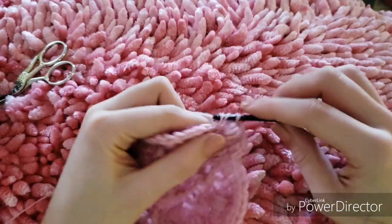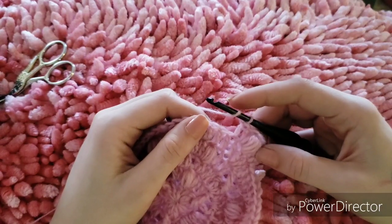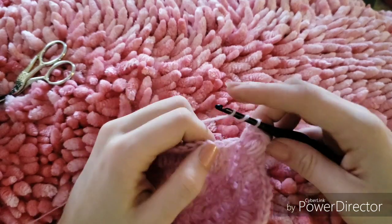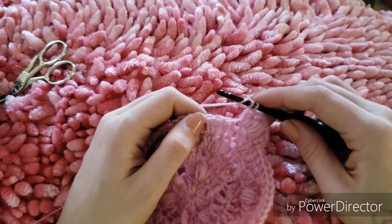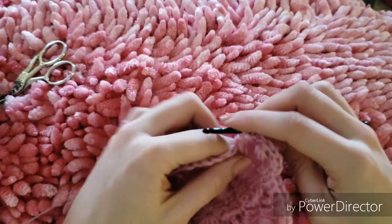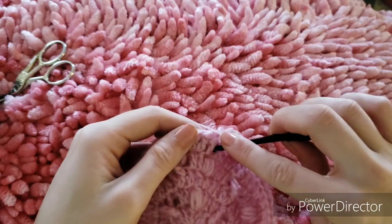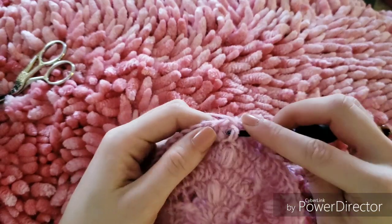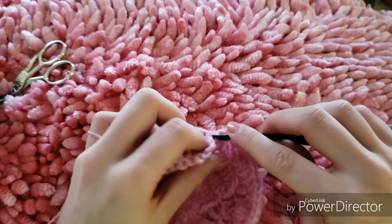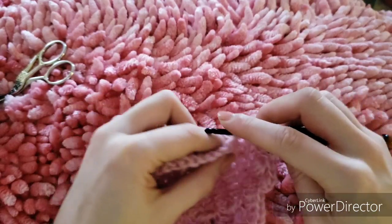Next we'll work a double crochet into the next space. Now we'll be making an X without an increase, so we will skip two stitches and work a front post treble crochet — skip two double crochets, work a front post treble crochet, chain one, go back to the first stitch that we skipped and work our other front post treble crochet. Now we will work two double crochets for an increase into the next available stitch.